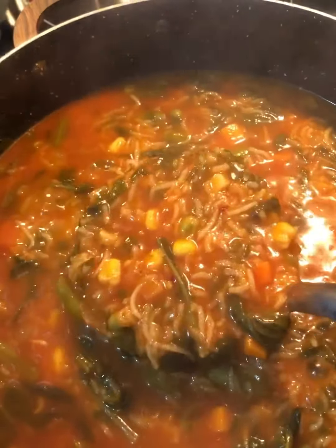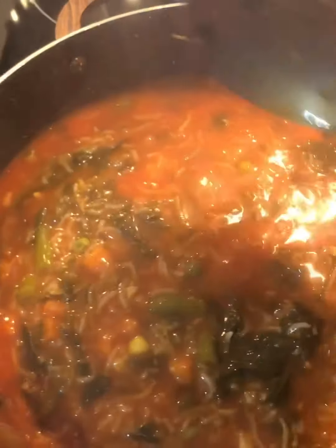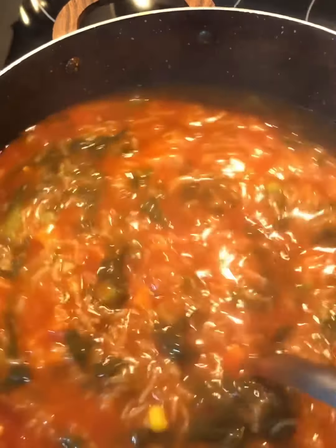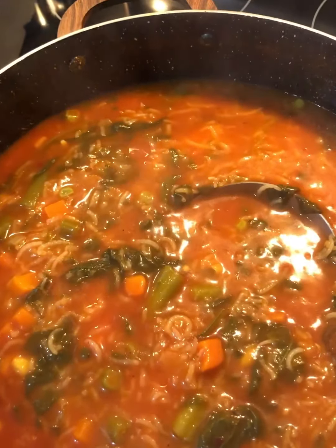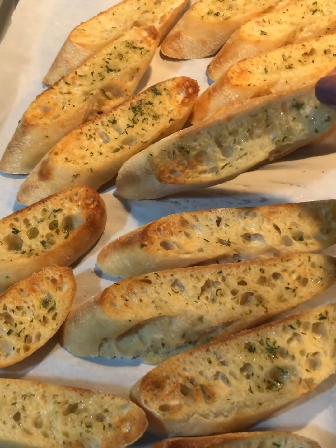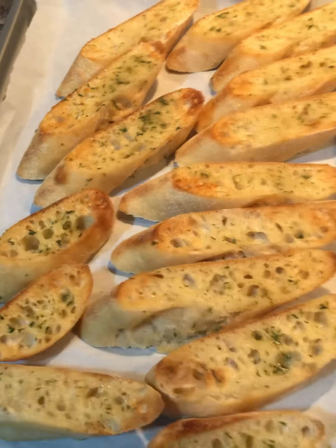Here's the soup — it is absolutely delicious. This is one of my favorite soups; we call it shurba tarsh in Kurdish, which means sour soup — hence the citric acid. And here's the baguette, put under the broiler for about a minute to get it toasty. We're ready to eat!